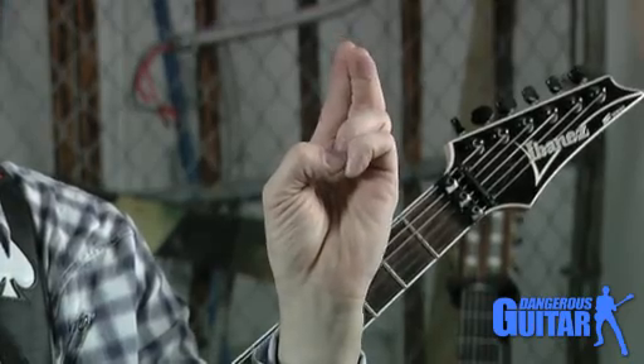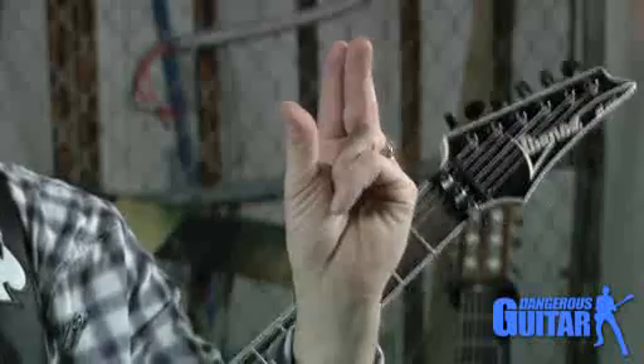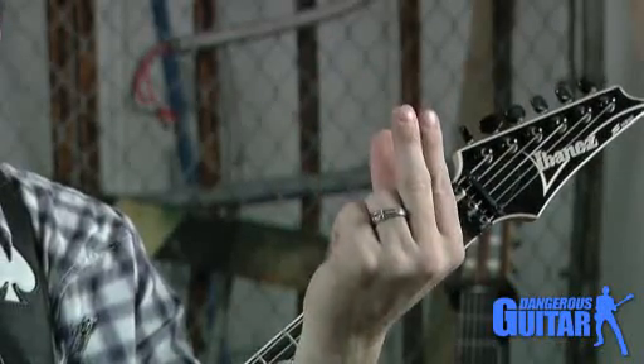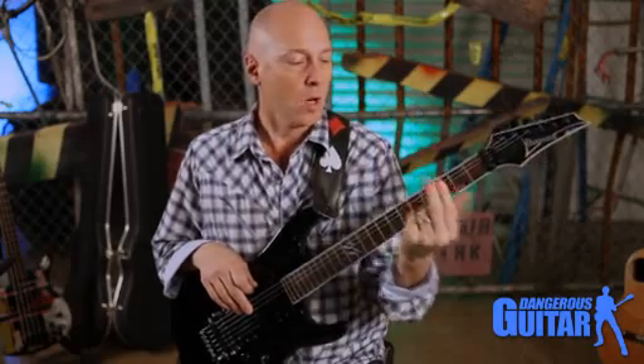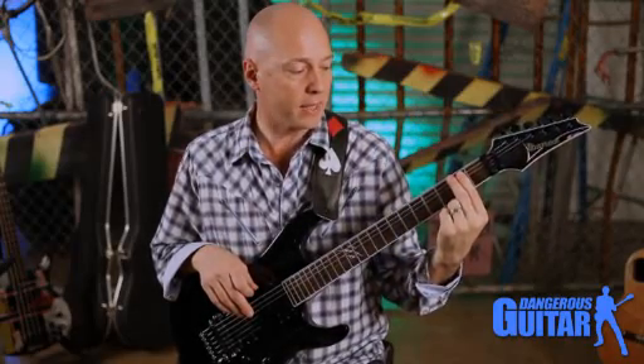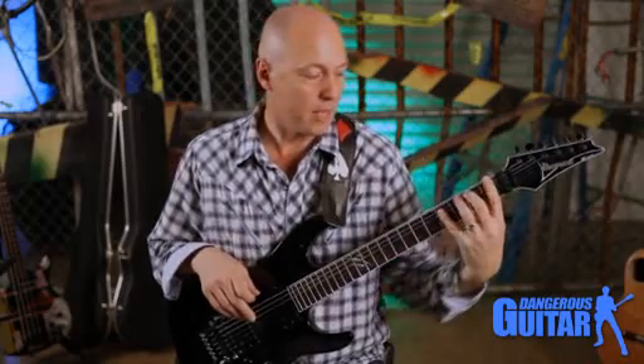Imagine holding a baseball with your left hand — you're going to hold it between your fingers and your thumb. You're not going to have your thumb down here where the ball rolls out; when you do that and throw the ball, it's going to go in 50 different directions. We want the guitar neck in that same pocket. Keep your thumb on the back of the neck, your fingers in the front, and no thumb over the top. Keep it down — it gives you spread.